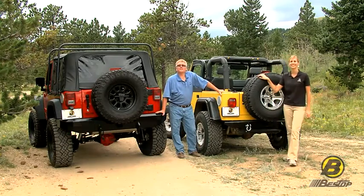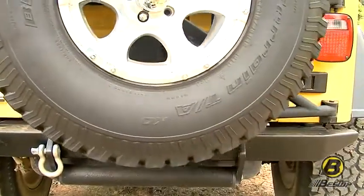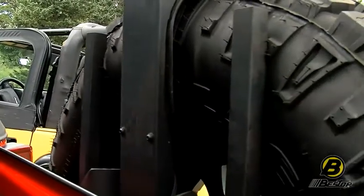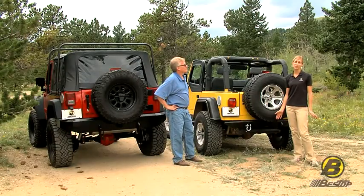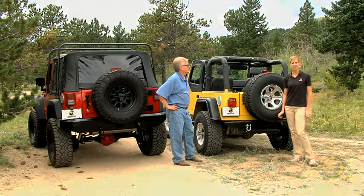Big tires are one of the very first things that a lot of people add to their Jeeps, and the Bestop High Rock 4x4 spare tire carrier is a great option. If you want to learn more about that oversized tire carrier, just go to Bestop.com or visit a local authorized dealer installer near you.